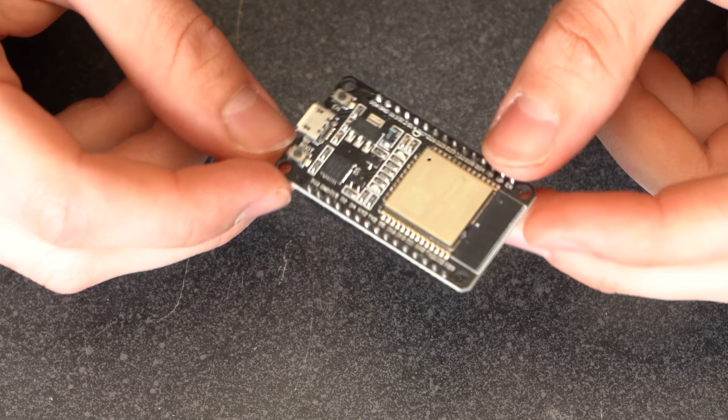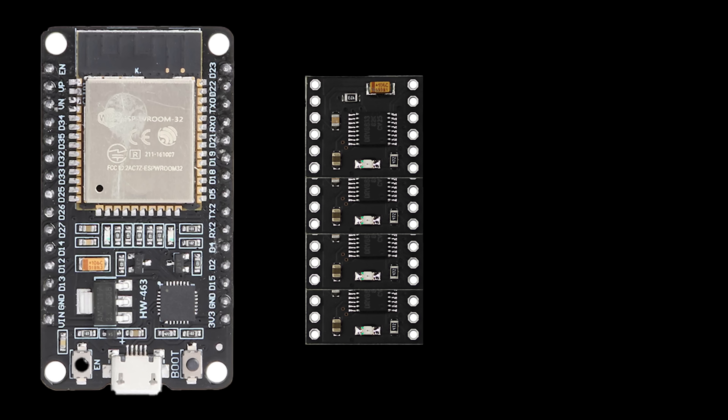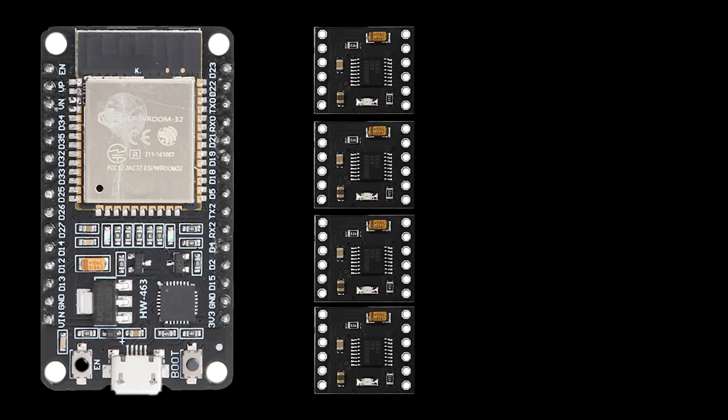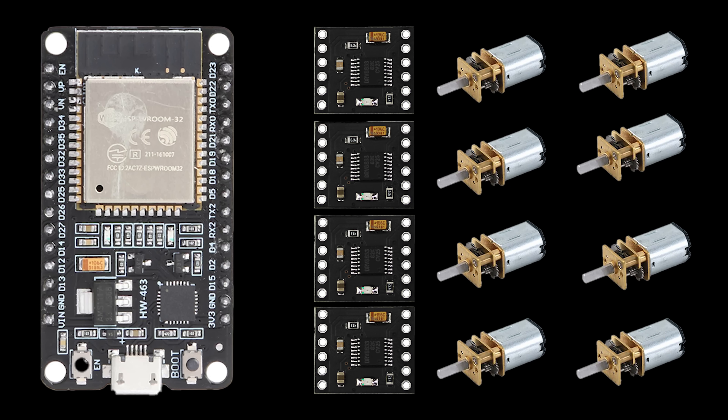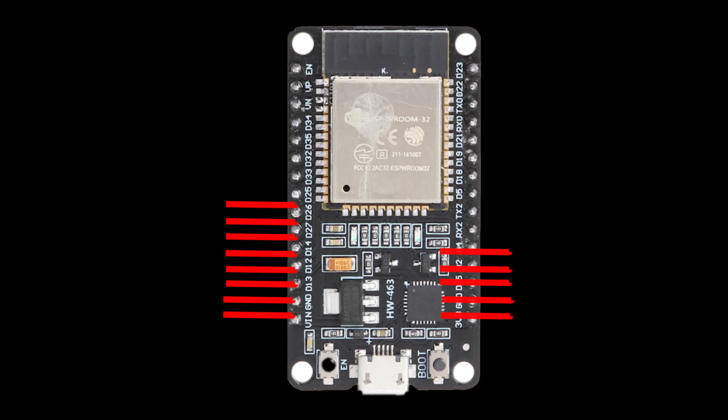My go-to for these projects has always been the ESP32 30-pin micro development board. The problem arises when you try to use 16 of those pins purely for DC motor control, as not all pins are created equal — some are ground pins, power pins, can't be used while Wi-Fi is in use, etc.